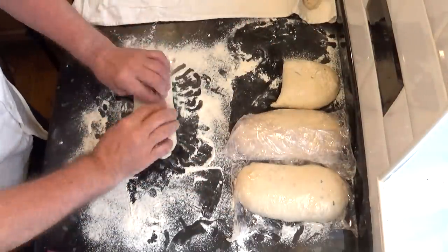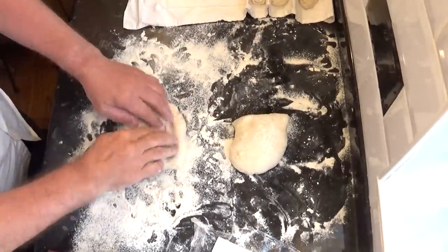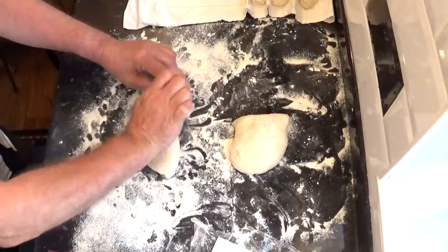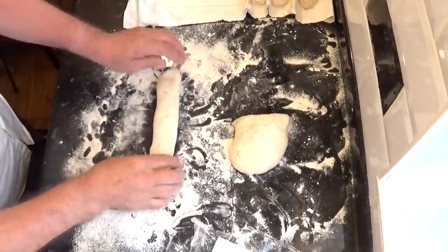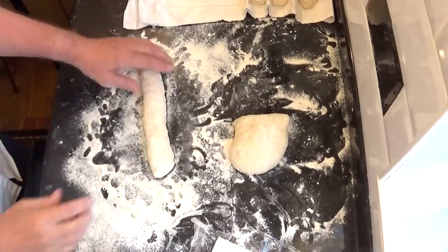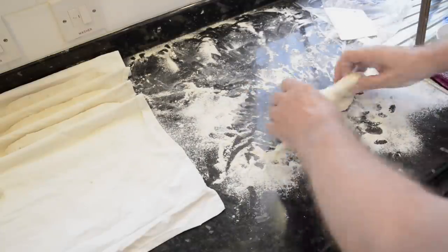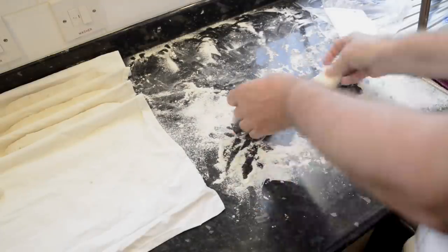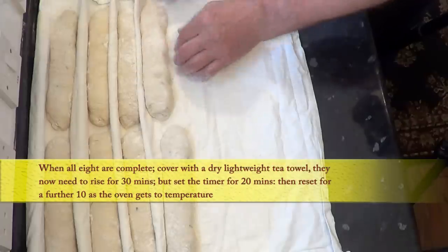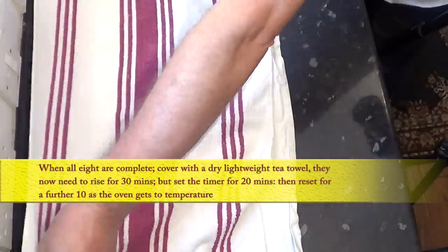I'll quickly go through the rest of them. Forming these baguettes takes a little practice but once you get used to it you'll just fly through them — honestly it's more difficult for me to do these slowly for the video than at my normal speed. Once all eight are done, get them on the couche, cover them with a dry lightweight tea towel and set the timer for 20 minutes.